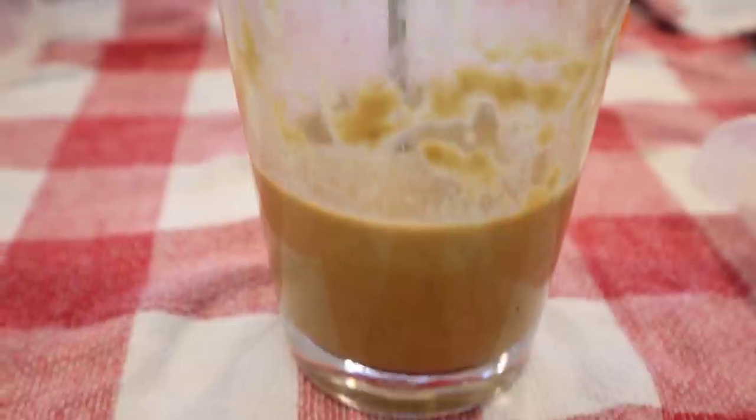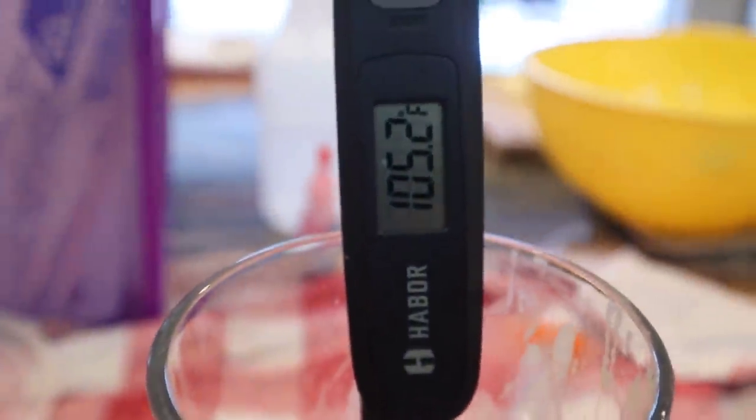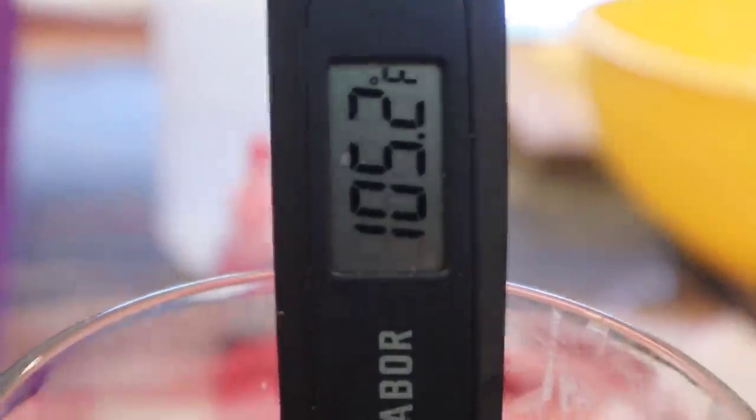One minute and 37 seconds later — would you look at that. The temperature is 105.2 degrees, the exact perfect temperature to feed these baby macaws.